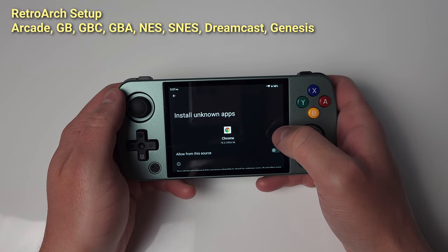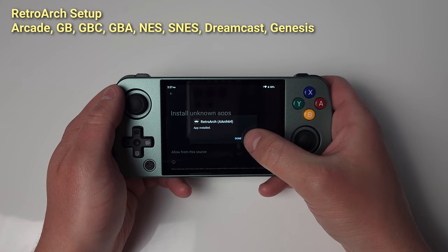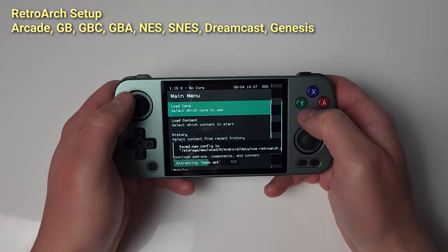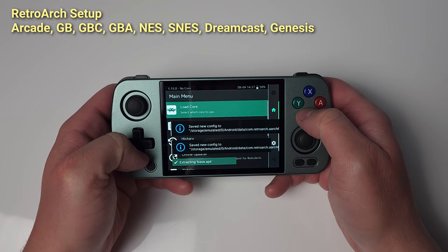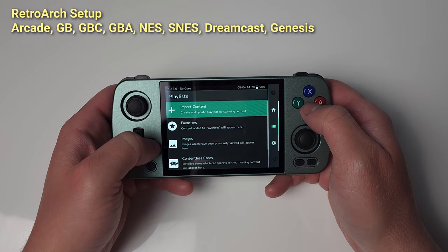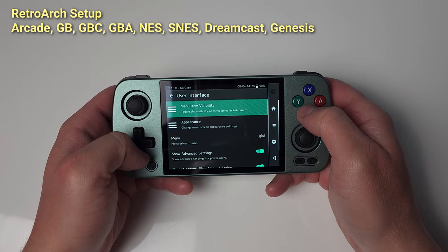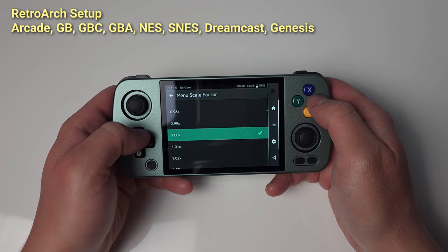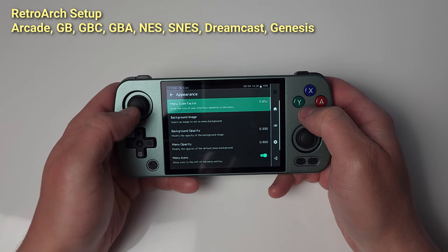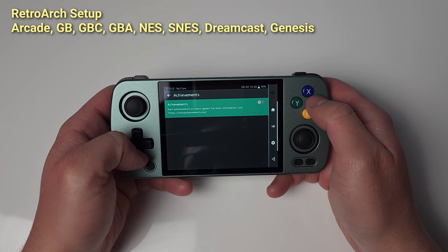Open the RetroArch app. Once you're into RetroArch, the first thing we're going to do is fix the UI. Push right twice on the D-pad or click the settings cog on the right, head to User Interface and change Menu Scale Factor to 0.85x — but feel free to set it to whatever works for you. Now let's set up RetroAchievements, or skip if you're not interested. Disable Hardcore Mode if you are.